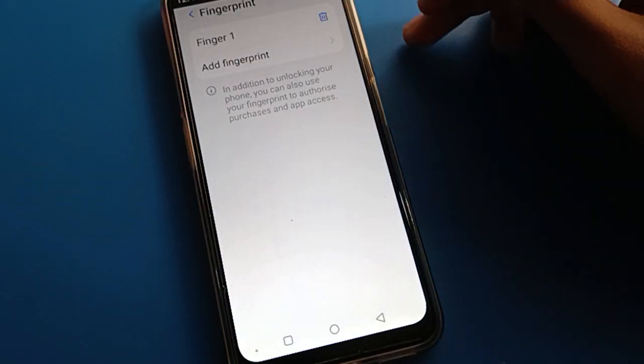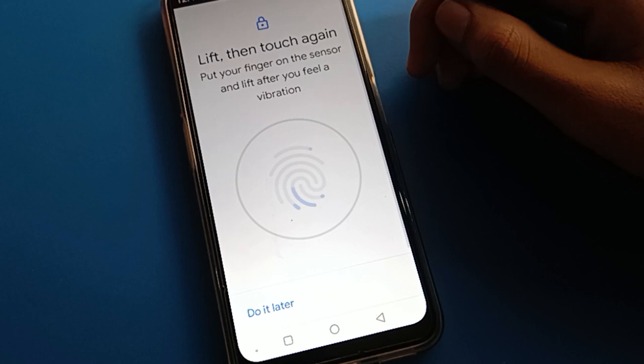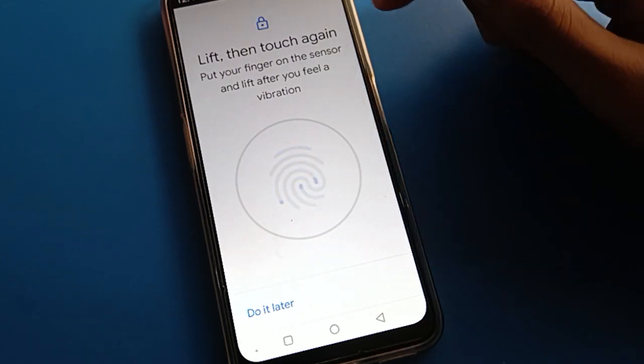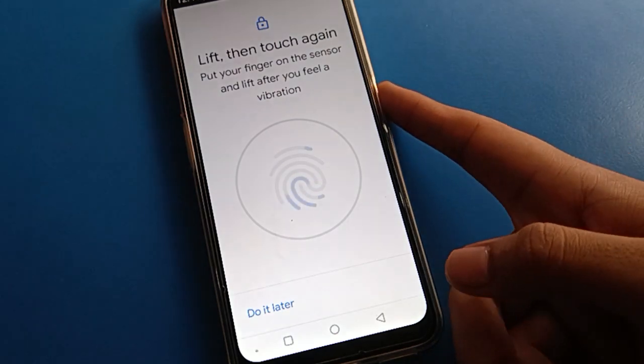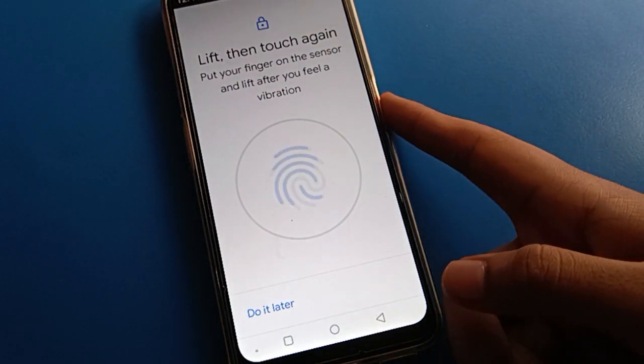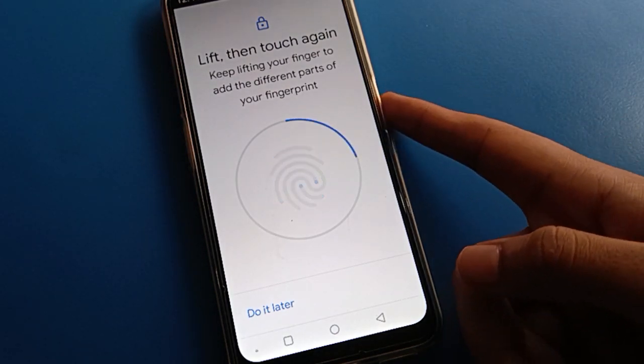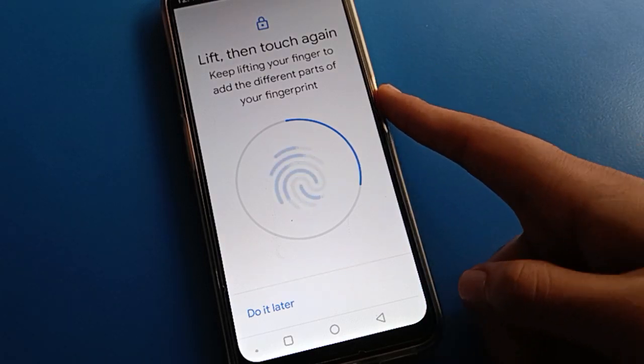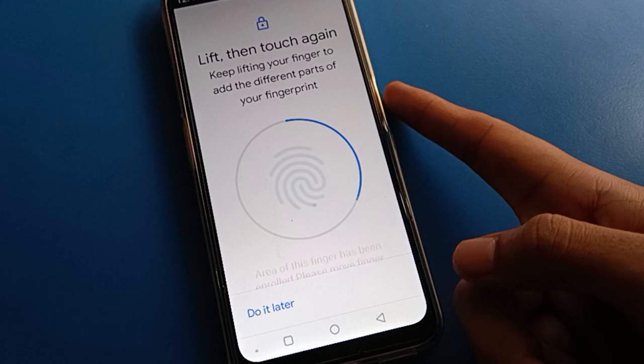Click here to add fingerprint lock setting. Now add the fingerprint you want to use. Touch and remove — touch and remove repeatedly. If you only touch without removing, your fingerprint lock will not be added. Keep doing touch and remove until your fingerprint lock is added.